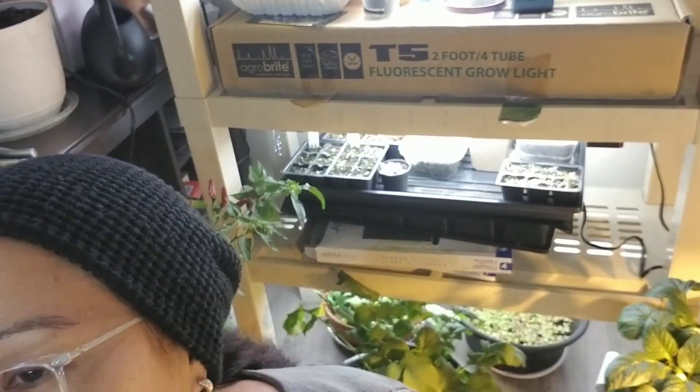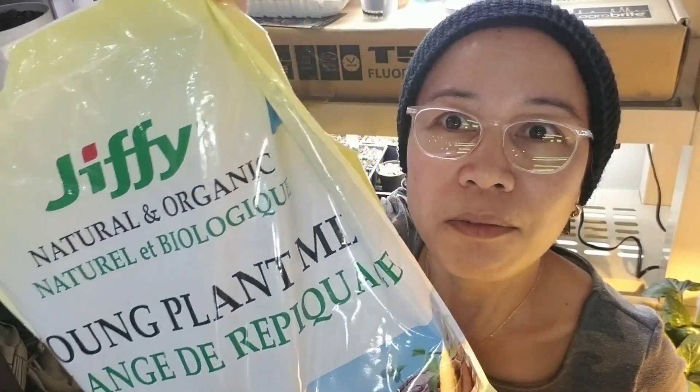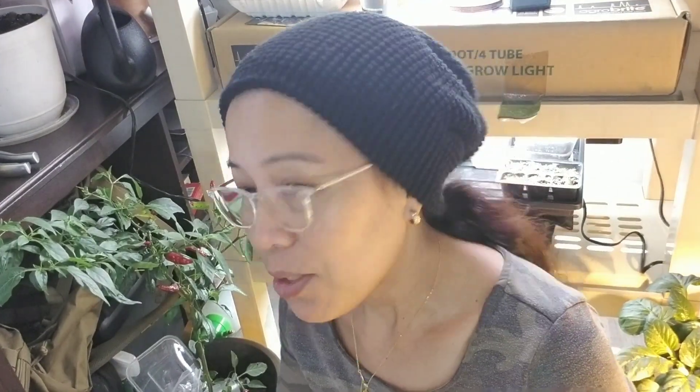I'll throw the seeds into these recyclable cups that I have some potting mix in. This time I'm trying Jiffy organic seed starting mix that I got from the store. It looks really really fluffy — I don't think I've used this before, I'm always using Miracle-Gro.